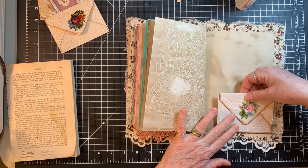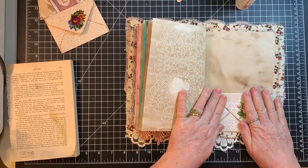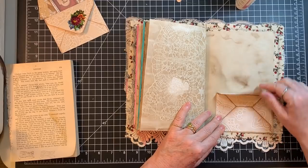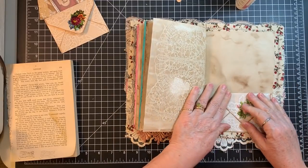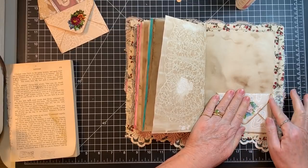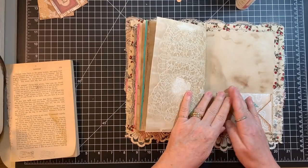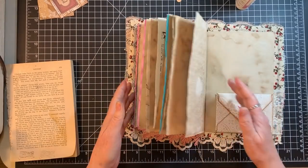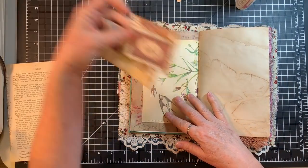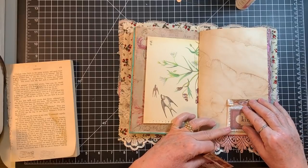I don't know how these people get such sharp, crisp images. This is some of mine, but compared to how crisp the digital prints are, I just don't get how they do it. But it's a good thing they sell it — that's all I have to say. And I have one of these that could be a tuck as well — just a little corner tuck.